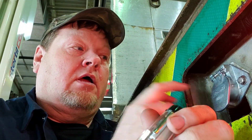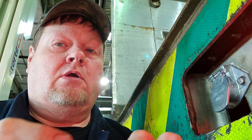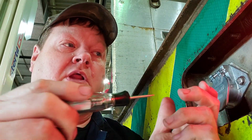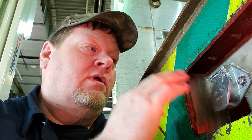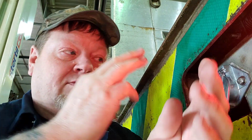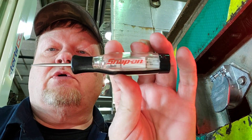I use it a lot for trailer diagnostics. When guys hook up a trailer and say the lights don't work — the truck lights work fine — you want to know if it's the plug. Test the circuits real quick: if this is good, you can focus on the trailer; if it's not good, you know you need to look at the truck side for an issue.